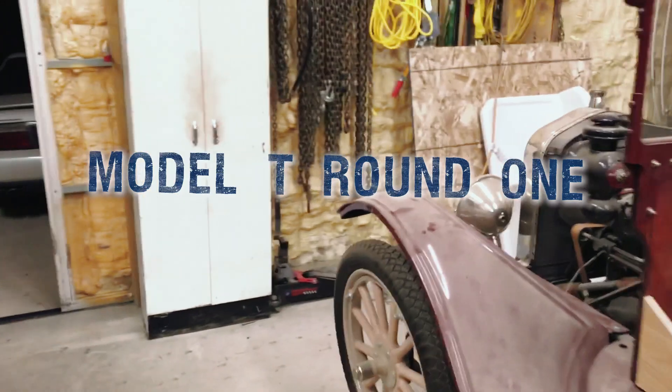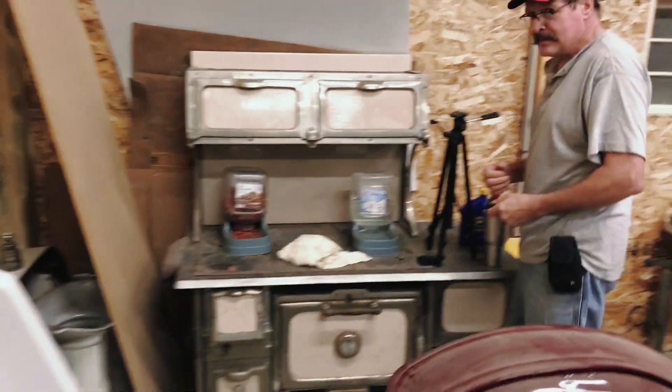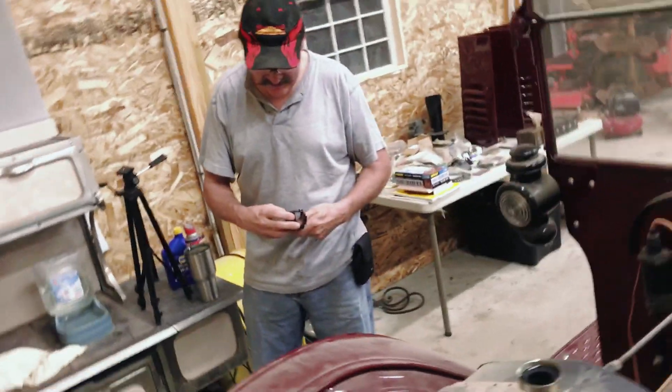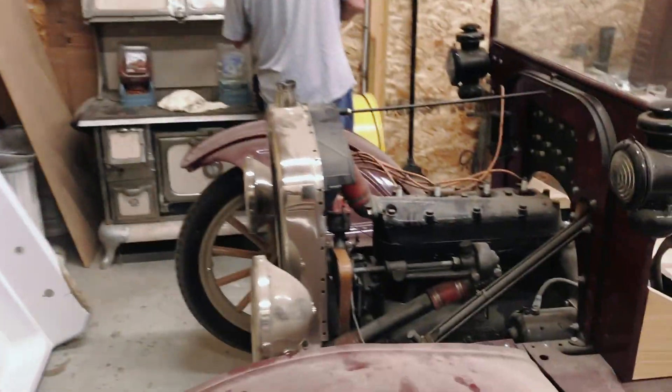So here we are this morning — of course it's dark out — the one and only Rod. And today we're going to introduce the one and only handlebar mustache, Jay Rome. He's a Model T man, and I've gotten him up two mornings in a row.